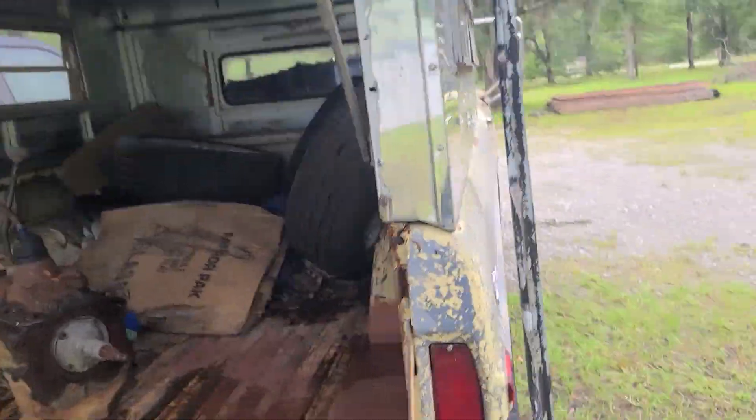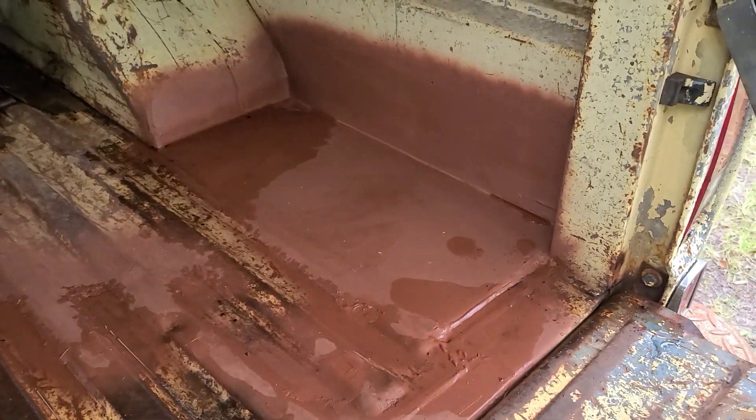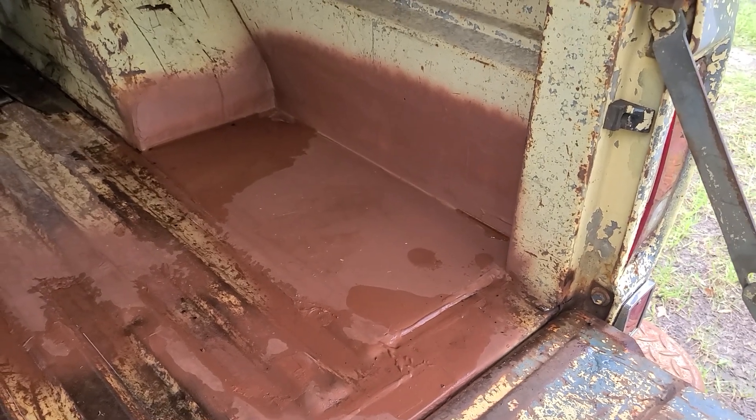This rear corner was completely rotted out. Had to recreate that — make a pan for it, all 16 gauge.